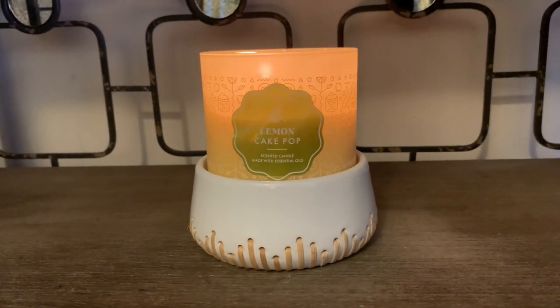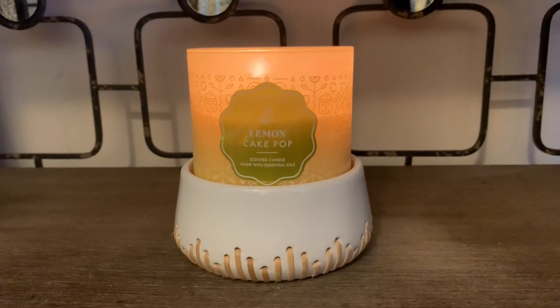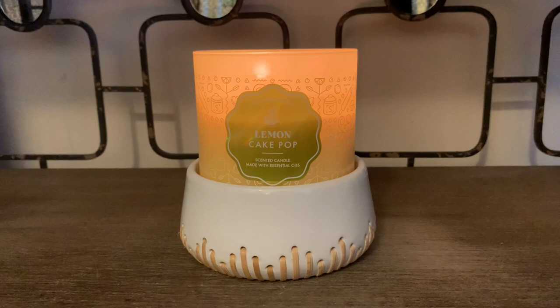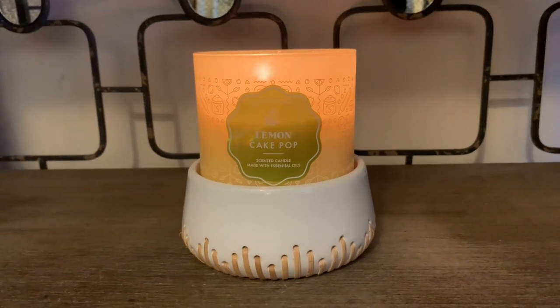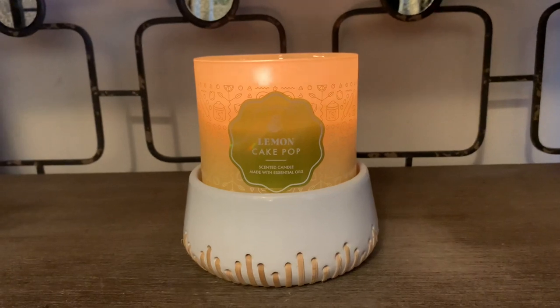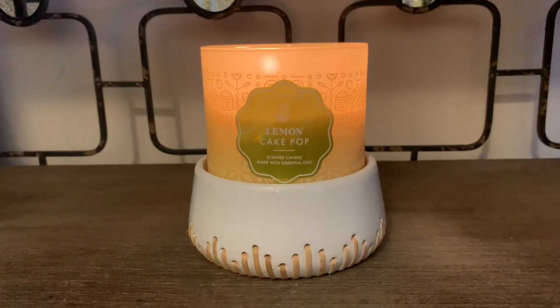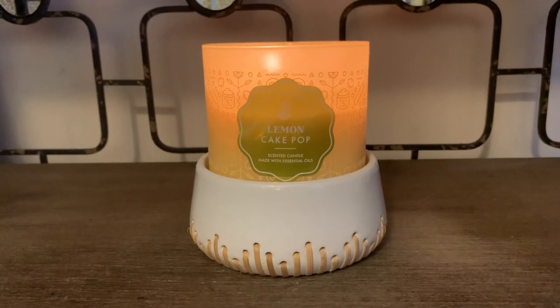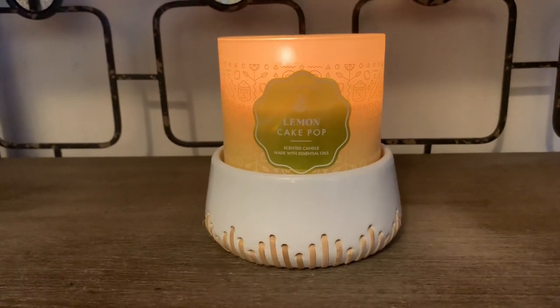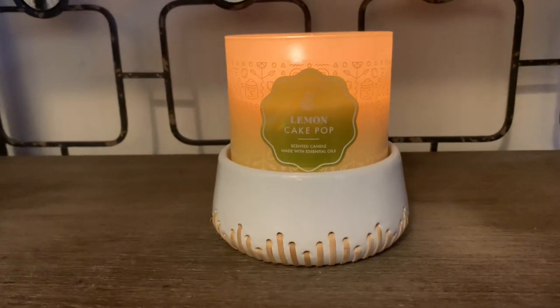I think in a smaller room this candle would be a bit too aggressive, because you do get a nice sweet glazed lemon scent — it's very bright and smells super yummy. If you're into scents that smell like lemon cookies or lemon sugar cookies, you would really love this. It does have a bakery note to it from the vanilla cake pop.